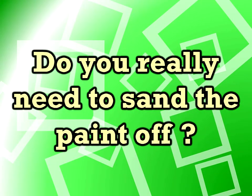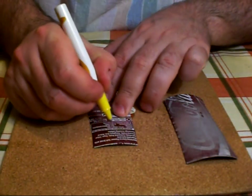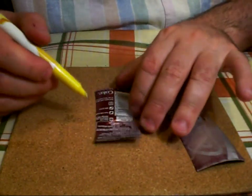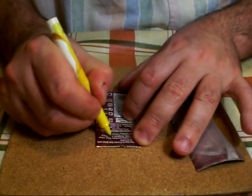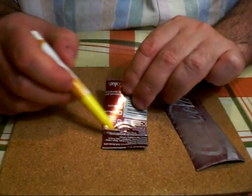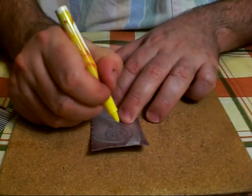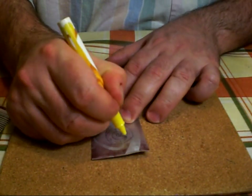Next: do you really need to sand the paint off? It's not strictly necessary, but when you're working on the design if you've left the paint on it can be quite easy to lose sight of where your design is and end up making mistakes. Whereas if you've sanded the paint off the can it's a lot easier to see exactly where you're going and keep track of your design. So not strictly necessary, but I do find it helps especially if you're doing complex designs.